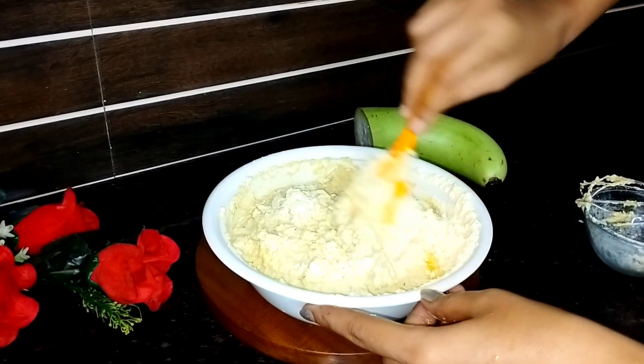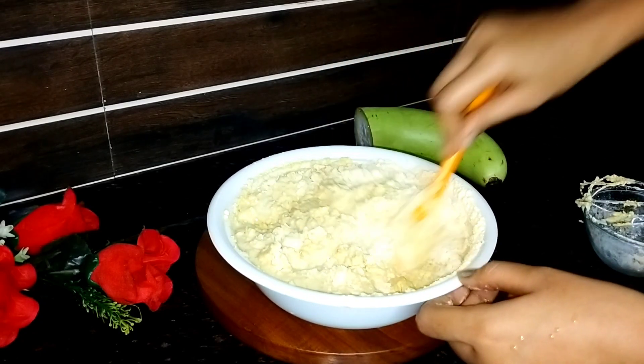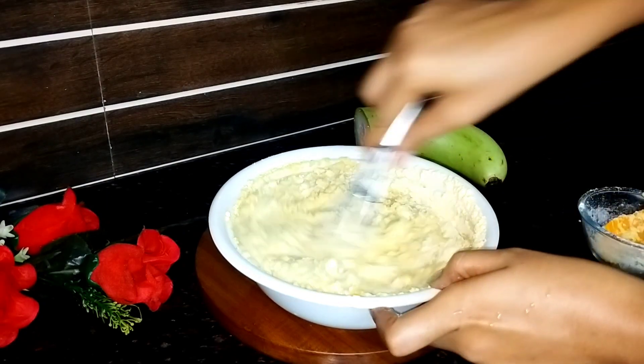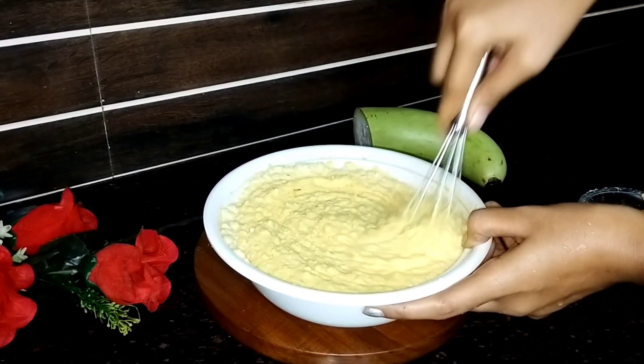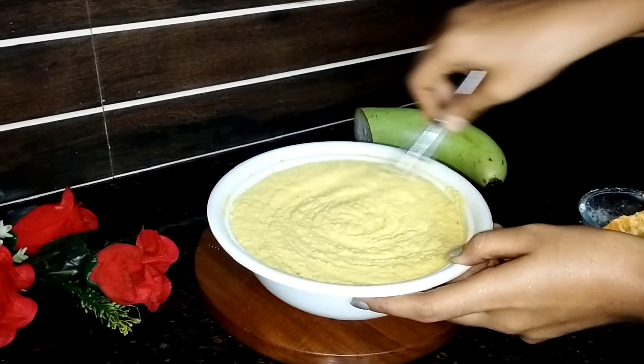To bas pehle maine besan chaani ke daal, saari hi cheezon ko achhe se mix karne ki koshish kar rahi hun, jaise ki aap video mein dhek saktay hai. Aur ek chiz galti maine yeh kar di ki maine jo bowl liya tha wo bahut jyada chhota liya tha. To bas yahan pe besan daalne ke baad isko bahut hi achhe se mix karna hai — bilkul besan ke daane nahi hone chahiye, ekdum mahin bhi ho jana chahiye.